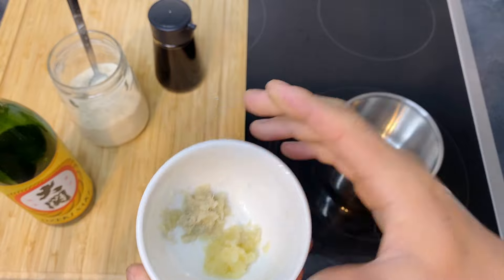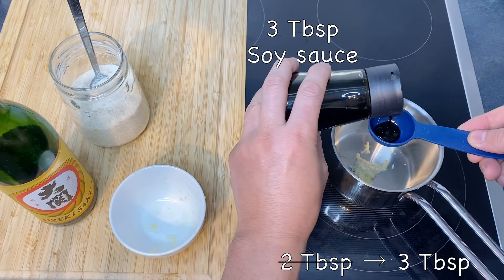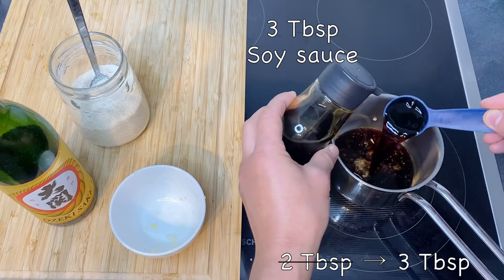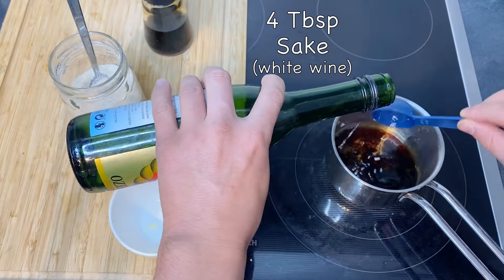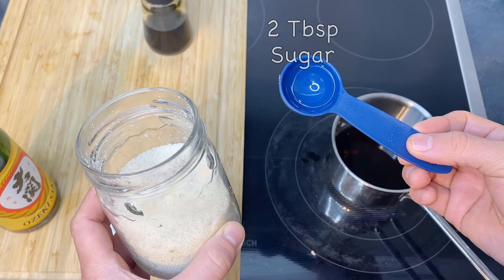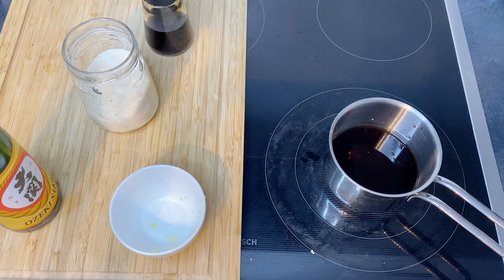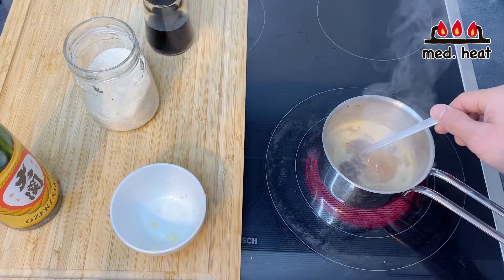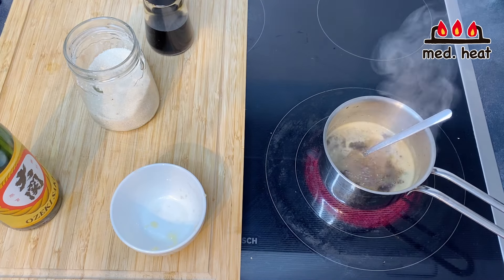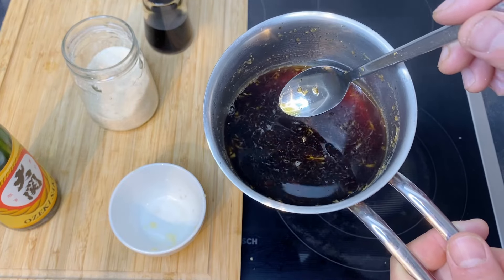Now let's make the sauce. In a small pot I'm going to put the ginger and garlic I just grated. Then I'm going to add two tablespoons of soy sauce, four tablespoons of sake, and two tablespoons of sugar. We're going to turn the heat to medium and bring this to a boil to dissolve the sugar and also to get rid of the alcohol from the sake. Once it comes to a boil, the sauce is finished — turn it off and let it cool down.